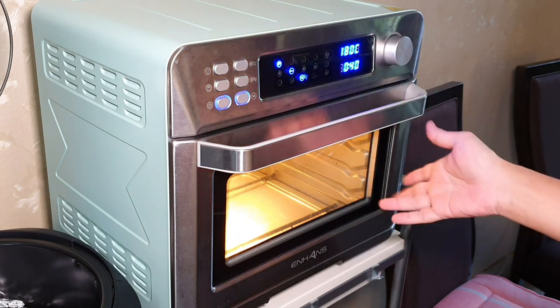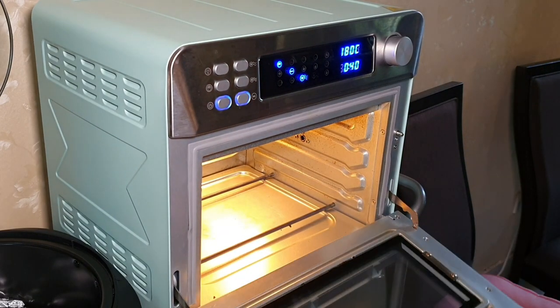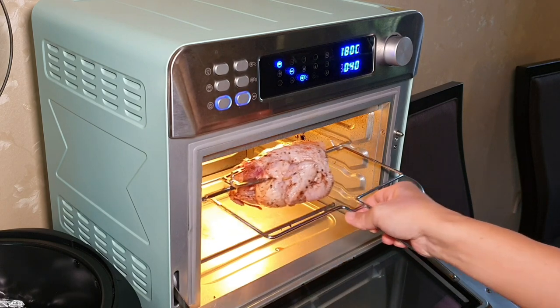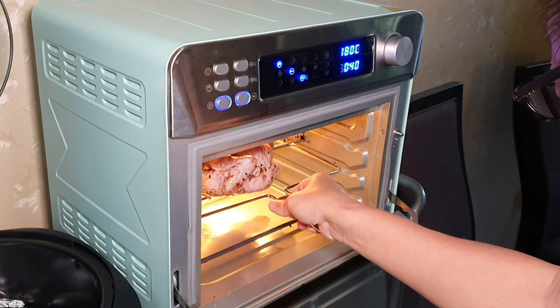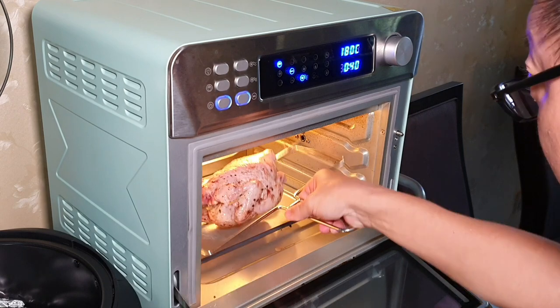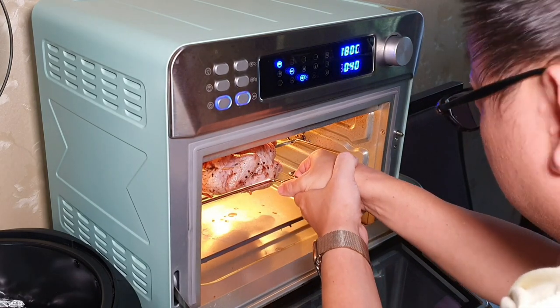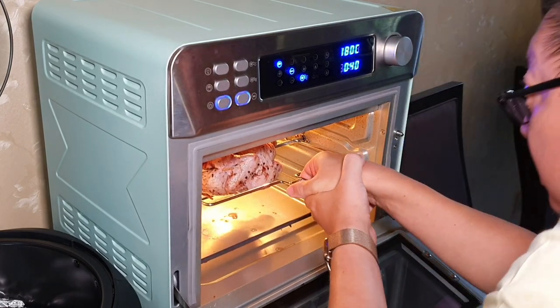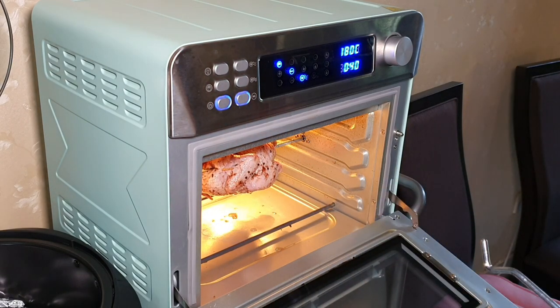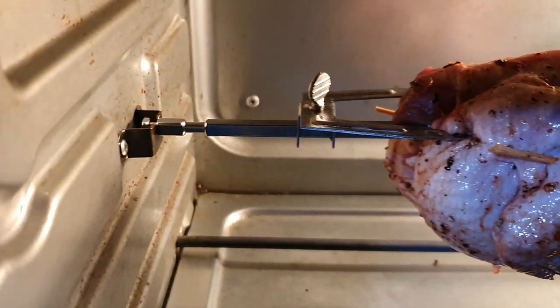Just now I already preheated it for about 10 minutes using 180 degrees. Now I can take it out. Very carefully, we put the chicken into position. There is a specific place for you to put it in. Do it carefully. You must make sure the skewer is properly inserted nicely like this.